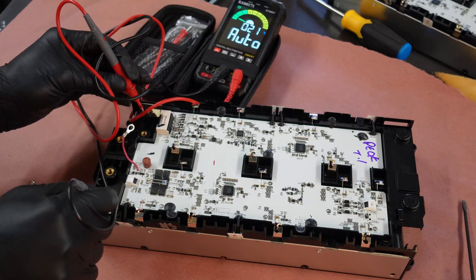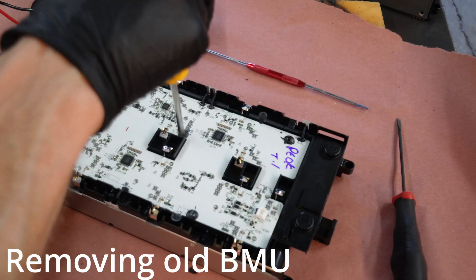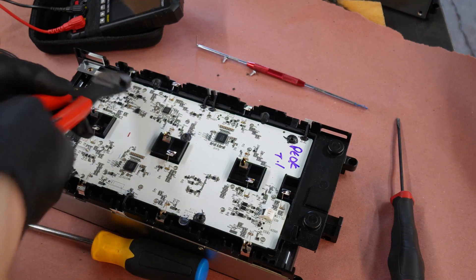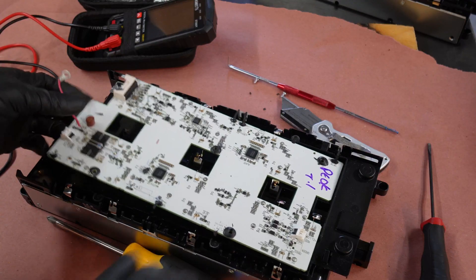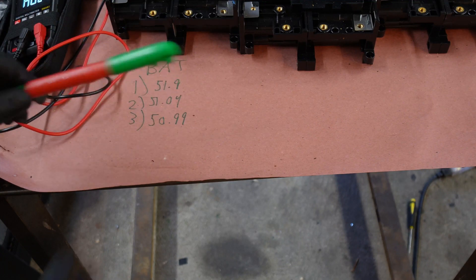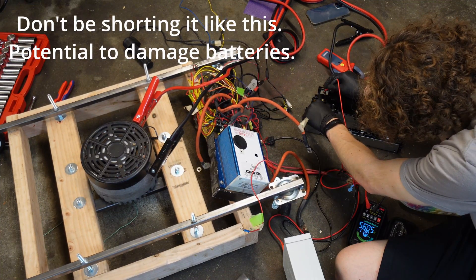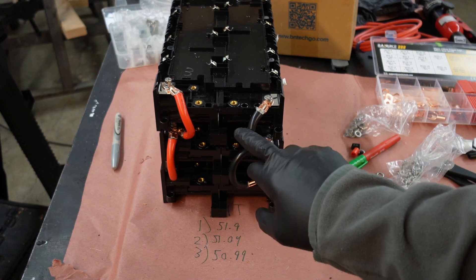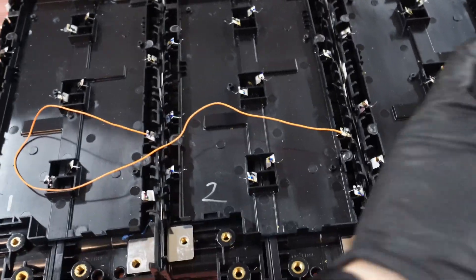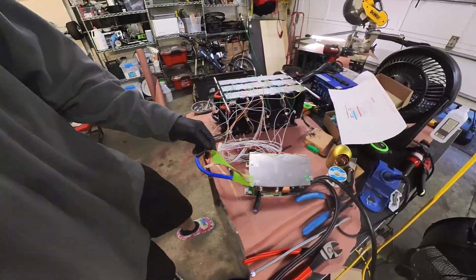First thing we're going to do is test the voltage — 51.9 volts. We'll try to get them all about equal before we hook them up. Once everything's clipped, it should just pop right off. Either we're going to reduce the voltage or bring these up a little before everything gets connected in parallel. Once they were close, let everything equalize before connecting the balance leads. I'm making these a little longer so I can do them all while flat and then stack them.